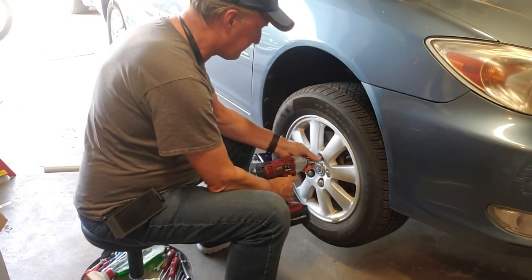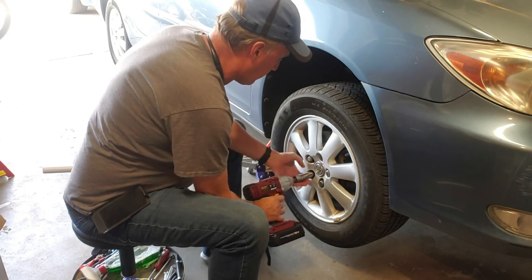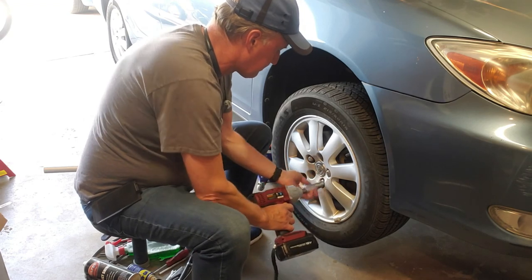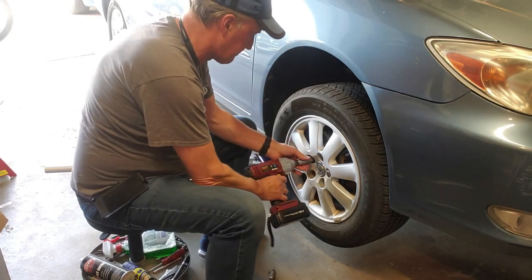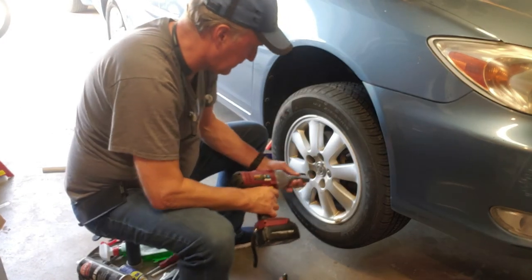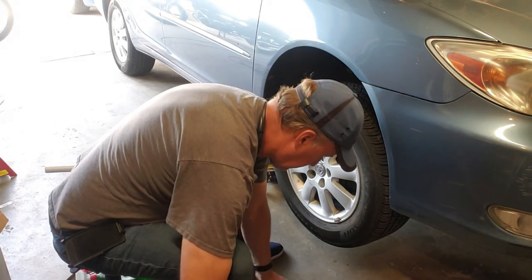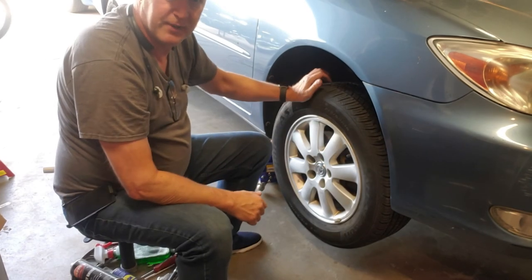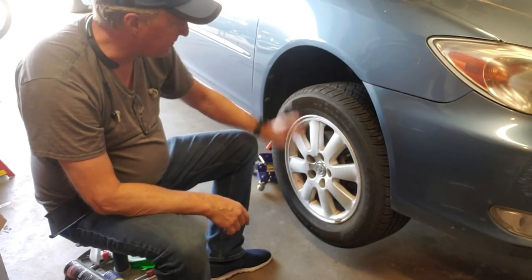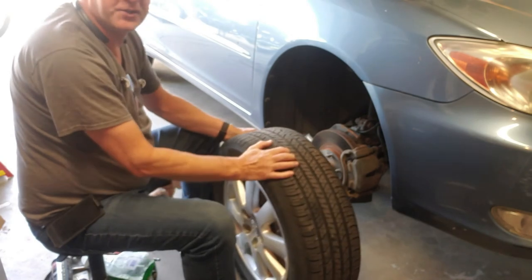This is a 21 millimeter socket. Sometimes the wheel is going to be rusted onto the hub because they didn't put anti-seize on the flange. This one looks like it was done properly and it just comes right off.